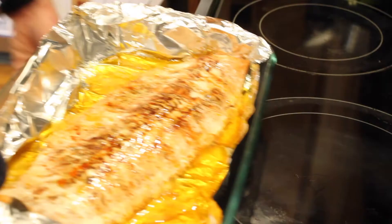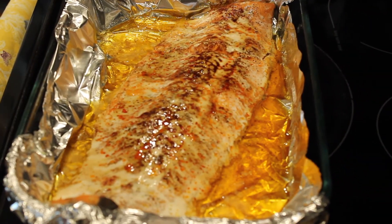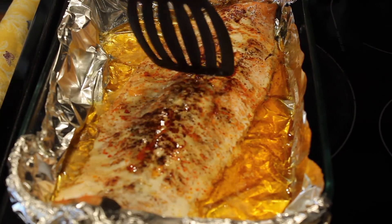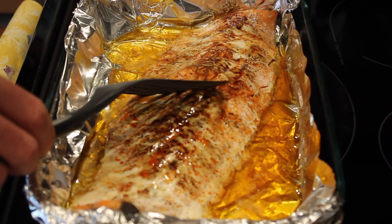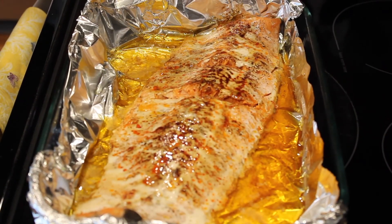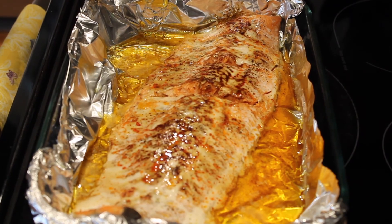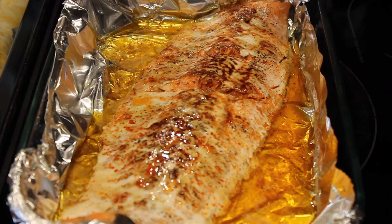Okay, here it is. Look at that — how good does that look? Simple, easy. Follow this recipe, follow these hacks and tricks and temperatures, and enjoy some amazing wild Alaskan sockeye salmon.